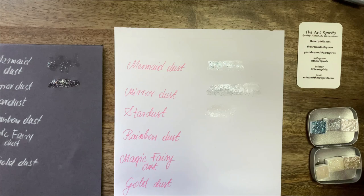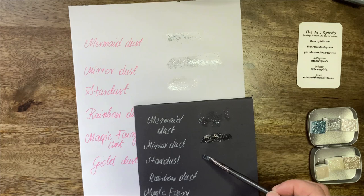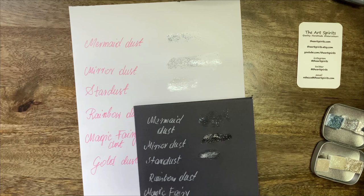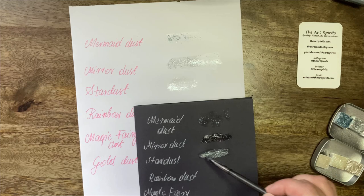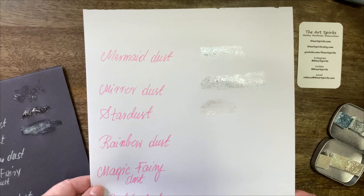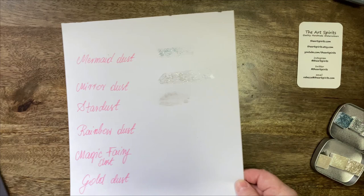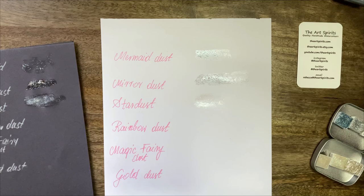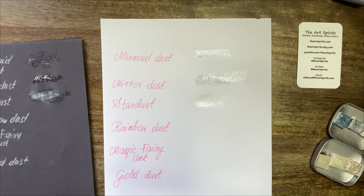This mirror dust is spectacular — that might be exactly what's needed for snow. On the white background it's kind of a fine silvery dust, really stardust, isn't it? Beautiful. And on black it seems finer — you could probably get it quite opaque if you want it. That would be perfect for snow. To be honest, all of them would be perfect for snow, so that's kind of what I wanted. I'm really happy with them.